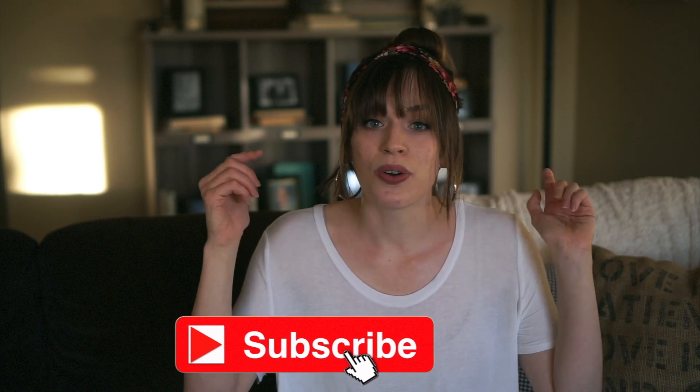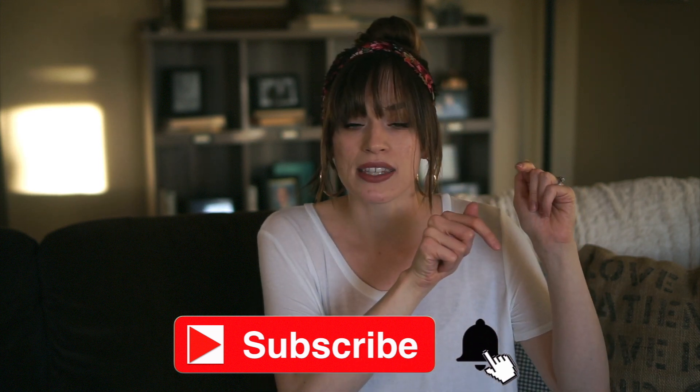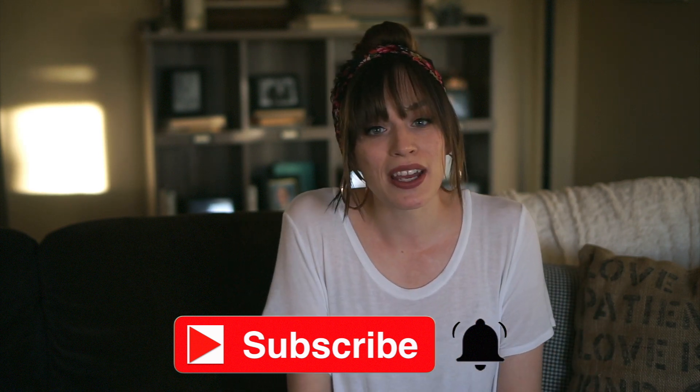I just wanted to share that with you all and I hope you enjoy the video. If you're not already, be sure to hit the subscribe button so you'll always be updated whenever I post a new video, and hit that little notification bell so you're actually notified when I post. Let's go ahead and get into my new living room decor tour.